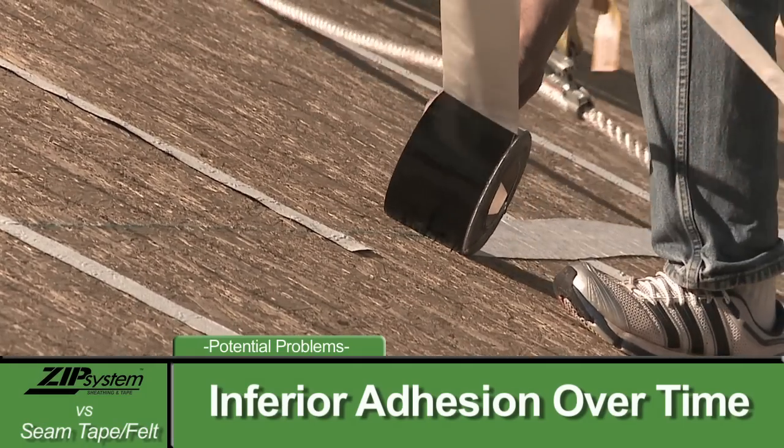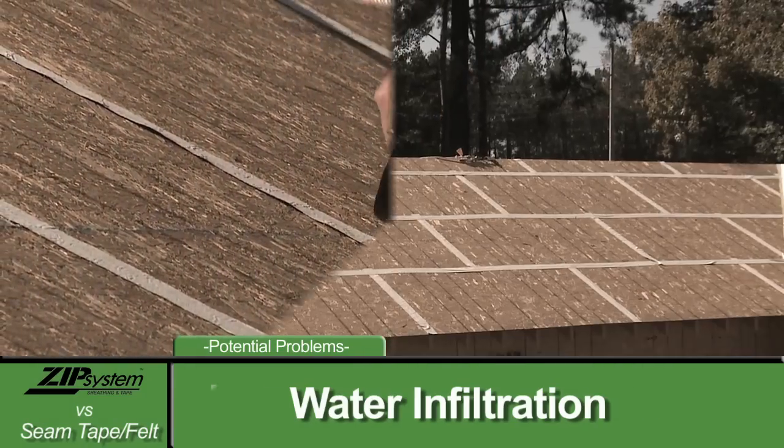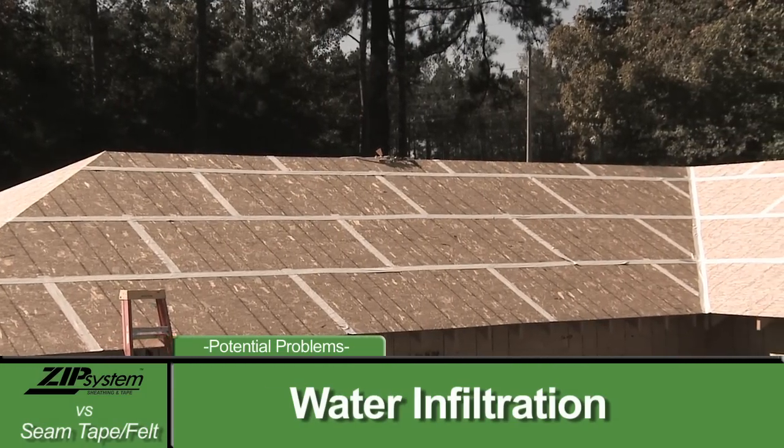A lot of the tapes in the industry now are butyl-based. It's not as sticky. You get good adhesion initially, but over time, any sun exposure does degrade that adhesion over time, and it will start to curl away from the panels.